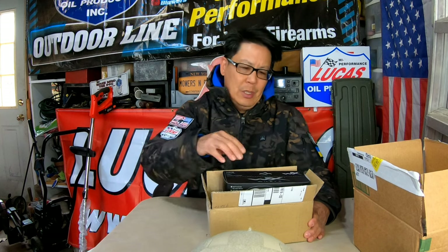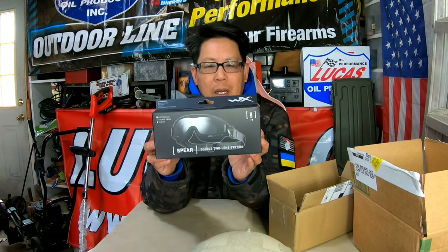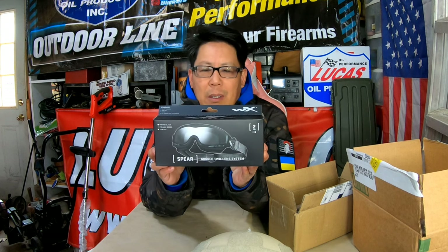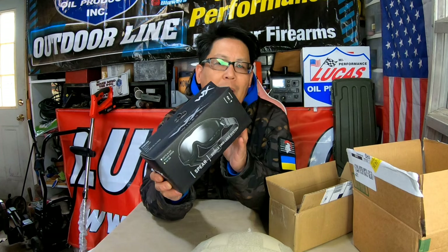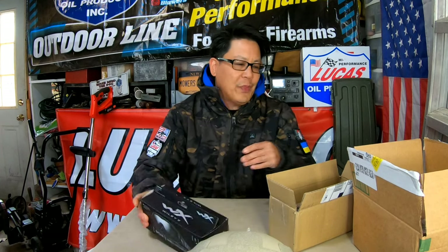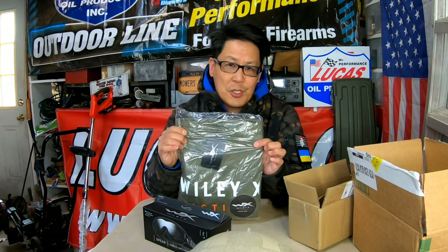I got a box the other day from my new friends over at Wiley X. They specialize in goggles and eye protection. They sent me a set of their Spear two-lens system goggles. I'm going to open it up for you right now. Along with the box they were kind enough to send me a t-shirt — I love t-shirts.